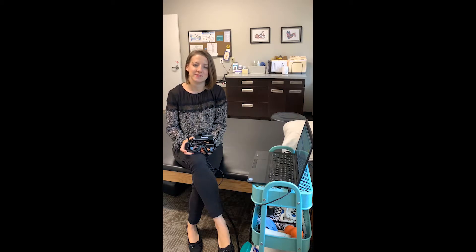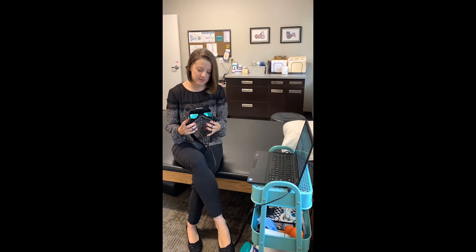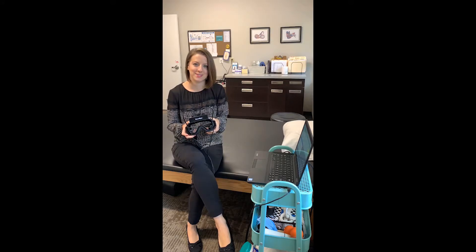My name is Danielle Tate and I'm a physical therapist who specializes in vestibular rehabilitation. I wanted to share with you my experience of trying out the VisualEyes 505 system.